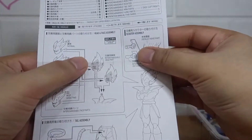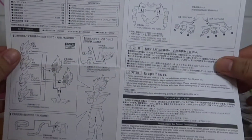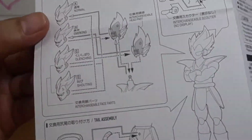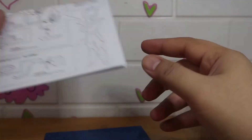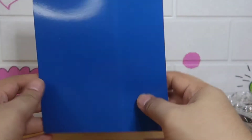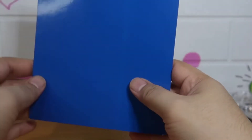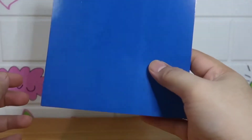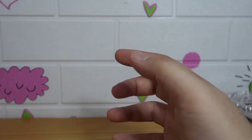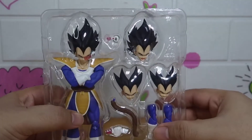First, he comes with an instructions manual and a blue backdrop. Goku has an orange one. I forgot what Napa's backdrop color is — I think it's brown. We'll see when we get to that figure.